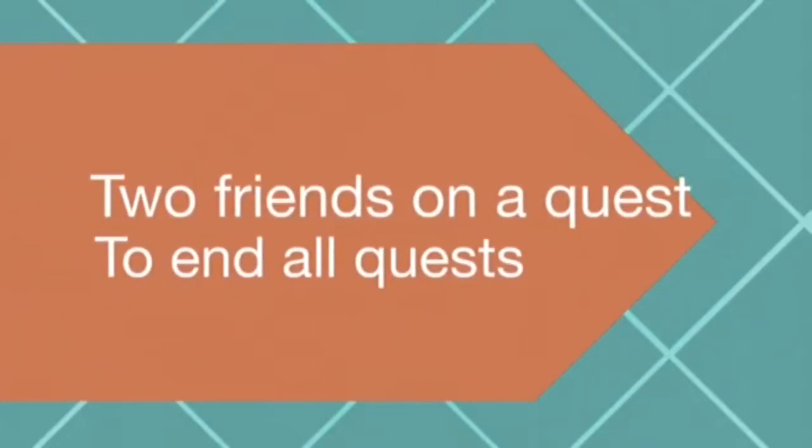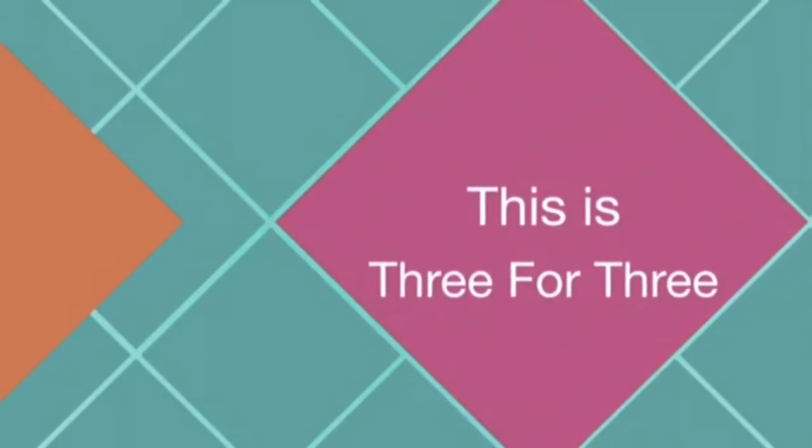Hello everyone! It's a brand new Three for Three — we haven't done one in a while, so we thought yeah, let's do it. It makes a change, and he's been slacking, so it's about time he did a new video. Let's get on with it.